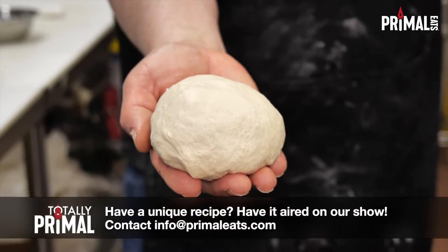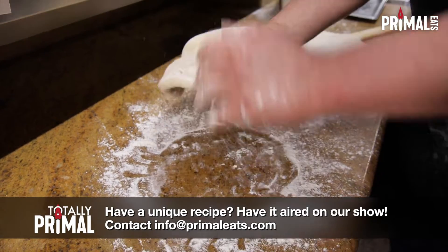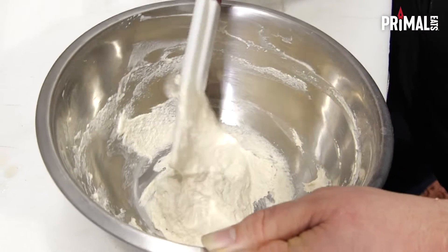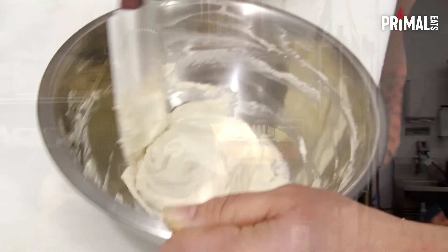Not everybody at home is a baker. I certainly wasn't a baker, but I was really excited when I had a professional come in here and teach us all of the trade secrets of how to make a pizza dough. What we do is we make a poolish — a poolish is actually a fermented part of the dough that we add to the whole recipe. So we're going to get right into it and I'm going to show you how it's done.